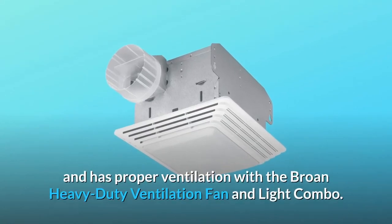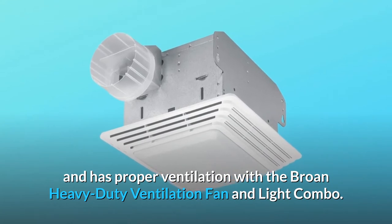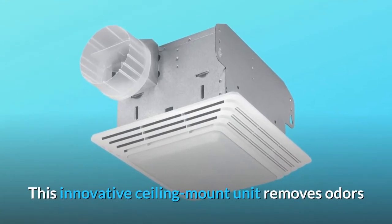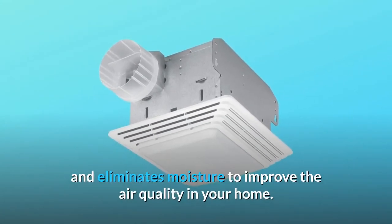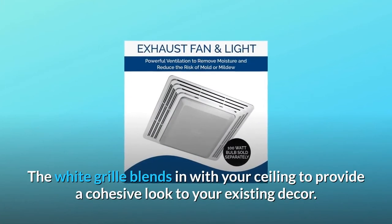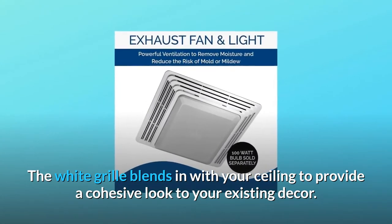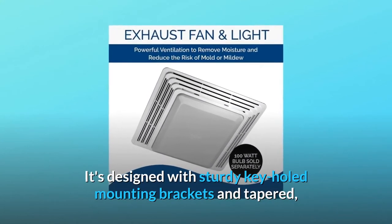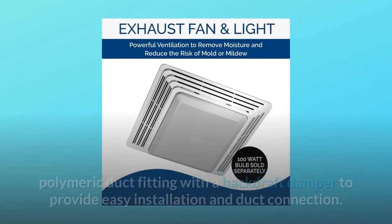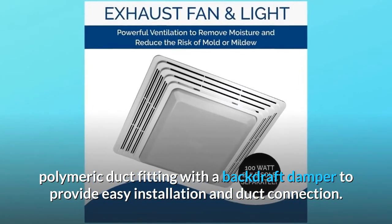Make sure your home is comfortable and has proper ventilation with the Brone heavy-duty ventilation fan and light combo. This innovative ceiling mount unit removes odors and eliminates moisture to improve the air quality in your home. The white grille blends in with your ceiling to provide a cohesive look to your existing decor. It's designed with sturdy keyhole mounting brackets and tapered polymeric duct fitting with a backdraft damper to provide easy installation and duct connection.